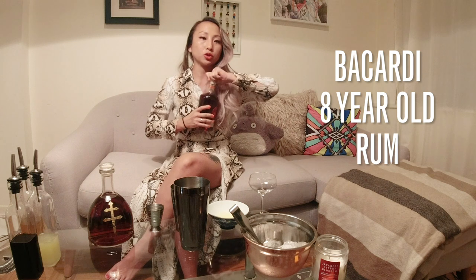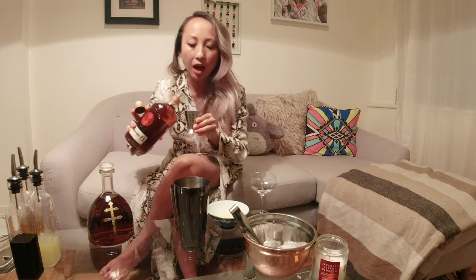And then I'm going to use this amazing Bacardi Ocho rum. I'm using just a half ounce of this to give it a nice little kick.